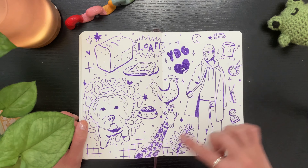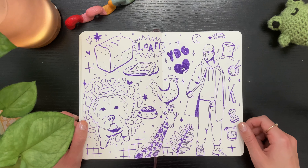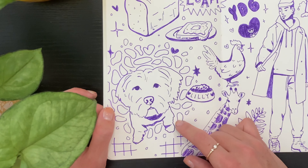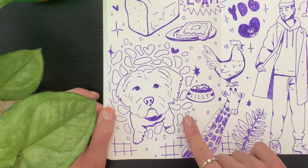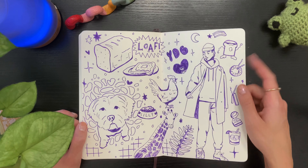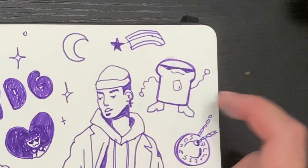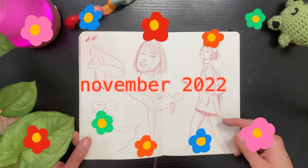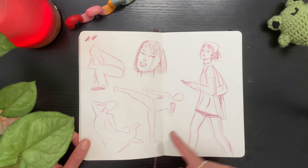I love this spread because it's full of inside jokes between me and my boyfriend — I drew him here. This is his dog Lily — she is a precious baby angel and I love her so much. Also, I love this dancing loaf. Here I did some warm-up sketches, which I rarely do but I should do more.